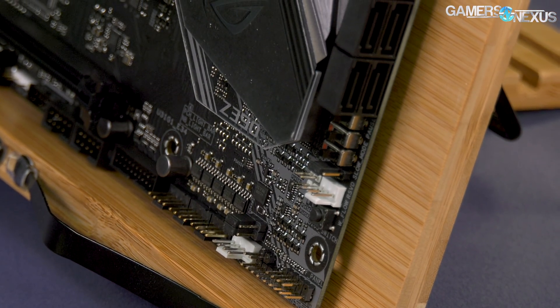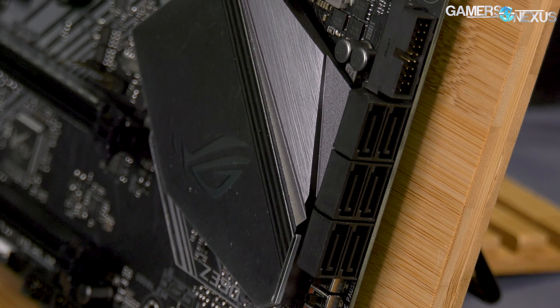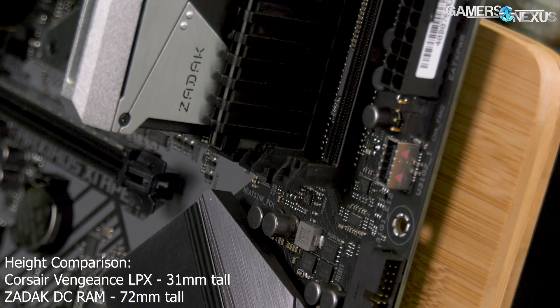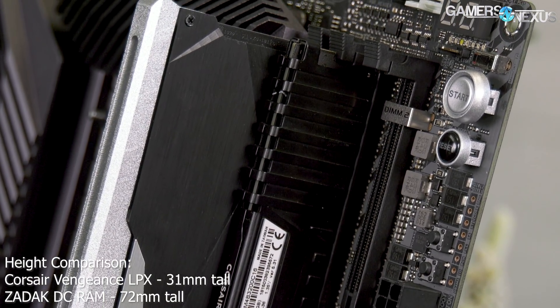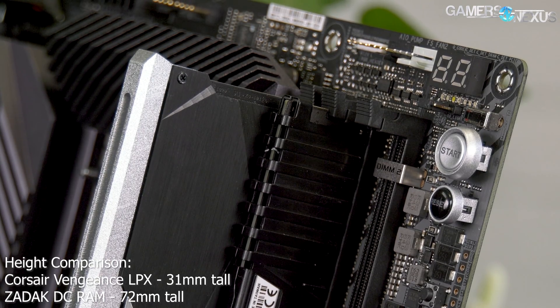The Z390i being Mini-ITX is one of the more meaningful use cases of populating two slots with higher capacity DIMMs than would otherwise be possible. The Apex and Gene are also limited to only two slots. Two-slot 1DPC designs can be useful for extreme overclocking by simplifying the memory traces and allowing higher overclocks when the memory is closer to the CPU. But we don't commonly see extreme overclocking overlapping with high or ultra-high memory capacities. In fact, in a lot of XOC instances, MaxMem is set in Windows to get better timings. This is already an extremely limited use case.